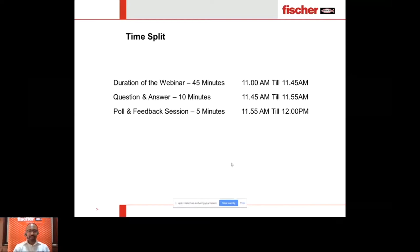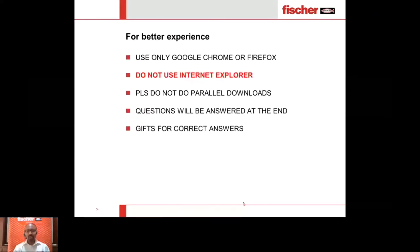A few tips for a better experience: please use Google Chrome or Firefox, and avoid Internet Explorer. Please do not do any parallel downloads as it might affect your buffering. We wish to answer all your questions, so please keep them towards the end. We will also show you where to post your questions so they don't get lost in the chat screen. And we have some gifts for correct answers to questions we ask.